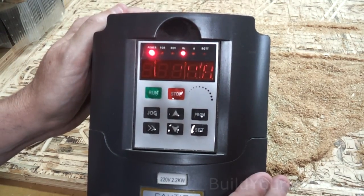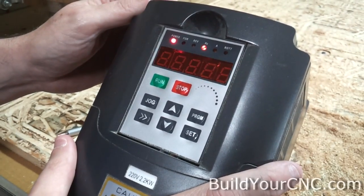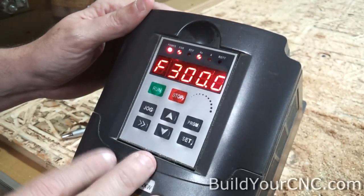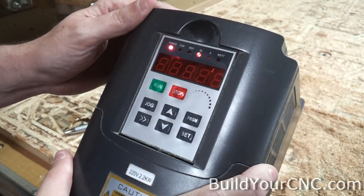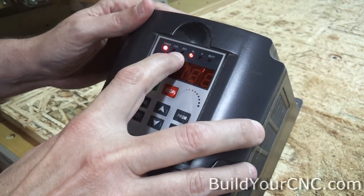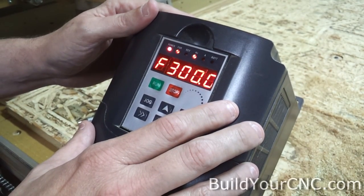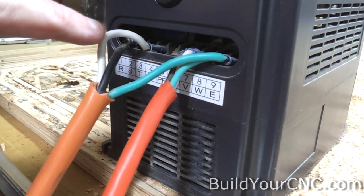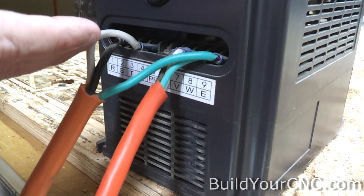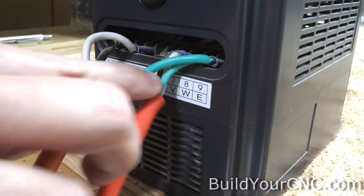This is a basic instruction video on how to use the panel of this inverter. I'm going to show how to control it in a manual way, not connected to a computer. There are a couple of really important attributes: knowing if you're in forward or reverse, and the speed or hertz that you have the spindle running. We're only showing the functionality of the panel with the AC plugged in and the three wires going to the spindle.